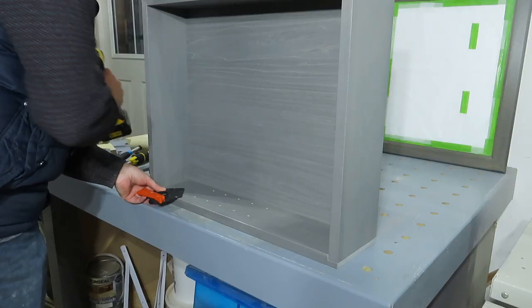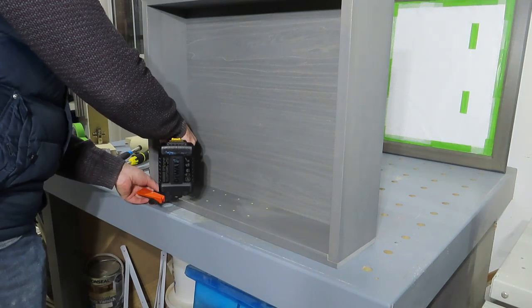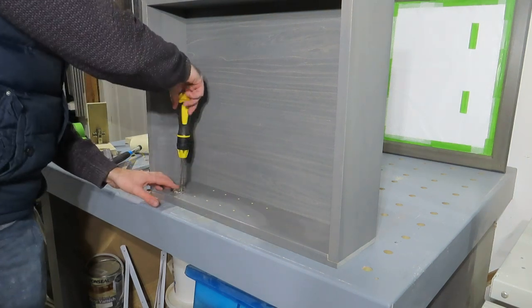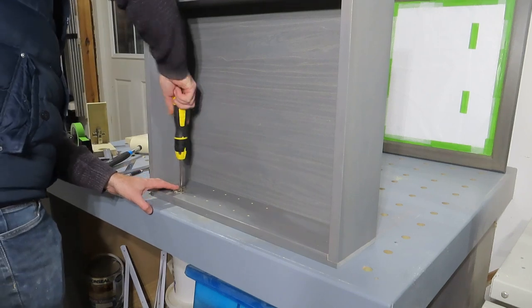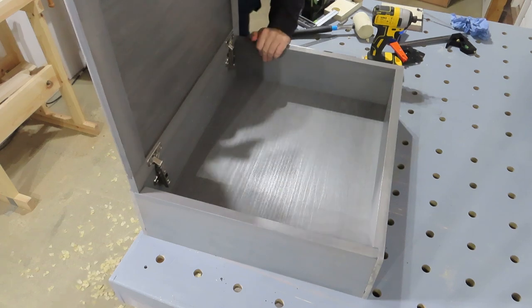For the hinges I bought some cheap Euro hinges from Wix. Although when I started fitting them I realised I was right on the limit for this thickness of wood. This surprised me a little bit because the blunt ones I normally use I think go up to at least an inch if not a bit more.